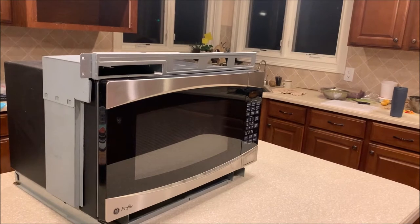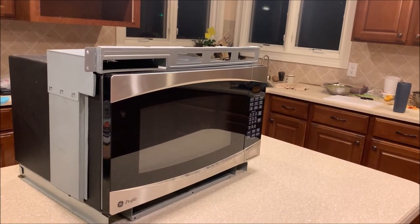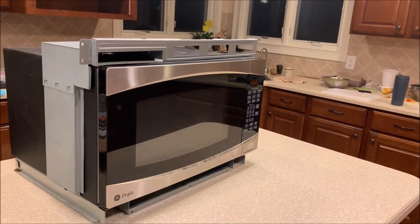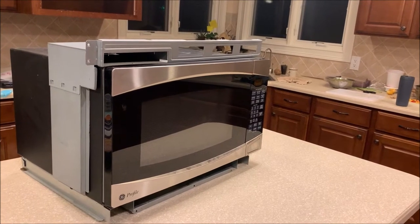The person in the store looked it up and said I have to buy a brand new built-in microwave plus a brand new mounting kit. He said the existing mounting kit will not work with whatever new microwave I ordered.